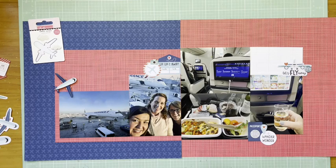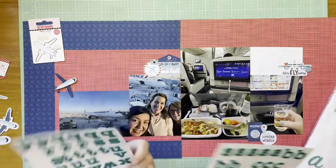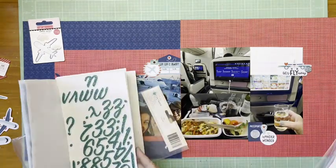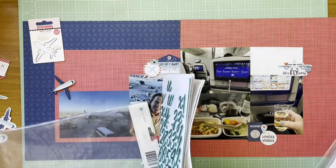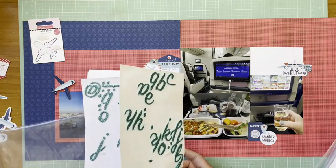I think I'm looking for the alphabet now so I can do my title. That plane on the left is just resting lightly, not pushed down yet. Looking at alphas I might use — this one is the American Crafts stickers in the mermaid color way. I'm toying with this one, but I don't have enough of any of these letters left to make the words I need.